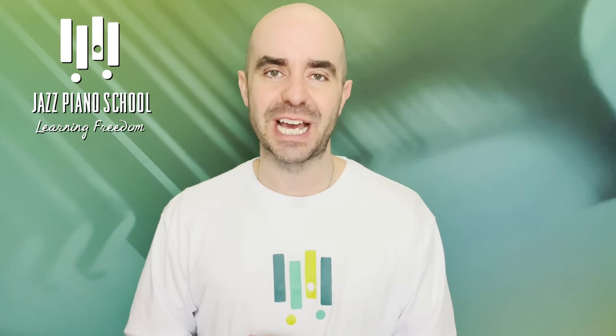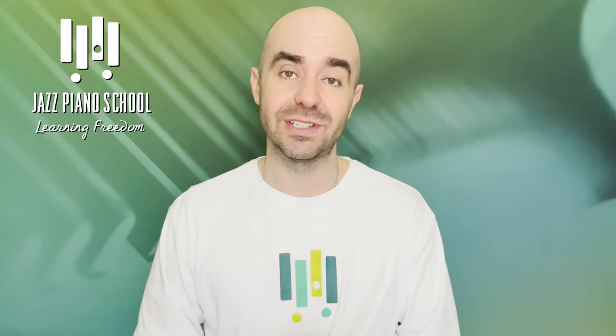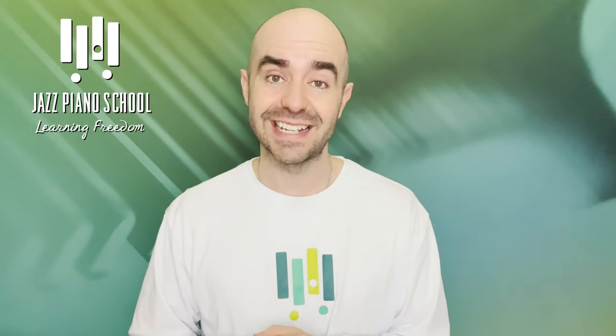My name is Brendan Lowe, creator and founder of jazzpianoschool.com. Don't forget to go to the website to check out all the other free education we have there available. And if you are looking to take some next steps in your jazz piano journey, we do have a membership, many courses, and even live teaching programs available for you as well. With that being said, let's dive right in.